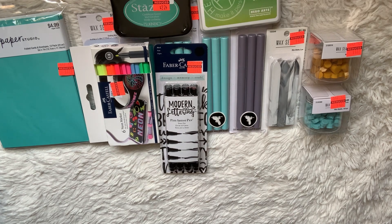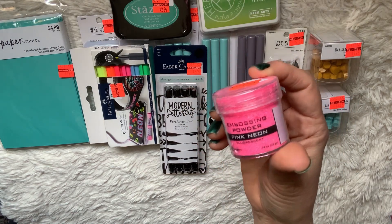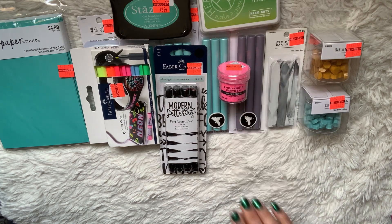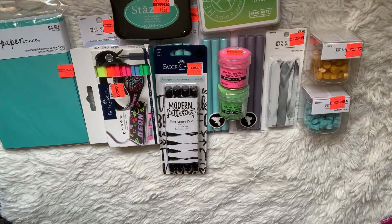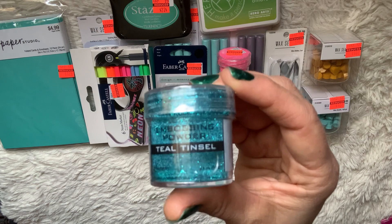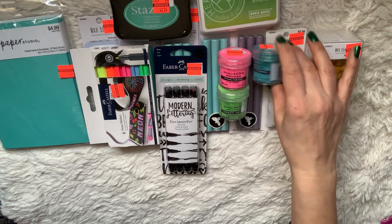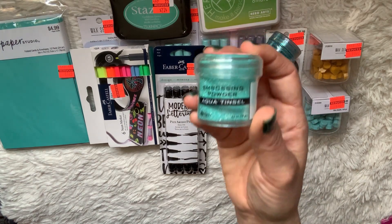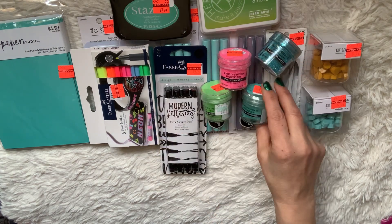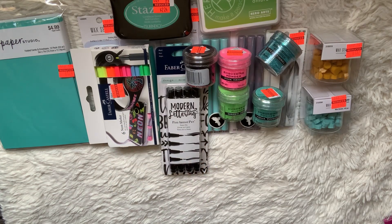I got quite a bit from that aisle because I love stamping. I picked up a hot pink neon embossing powder — I've really been into neon with my crafting the past couple of years. I picked up the green embossing powder, and also this really pretty teal tinsel embossing powder. These were $4.99 marked down to $1.24 — they're all by Ranger. I also picked up an aqua tinsel embossing powder and a black embossing powder.